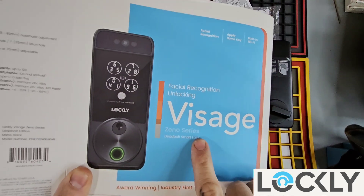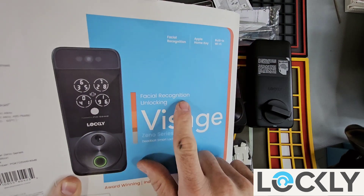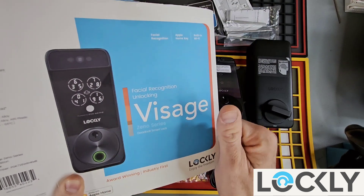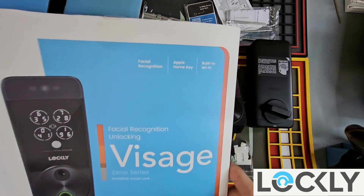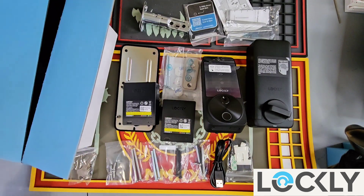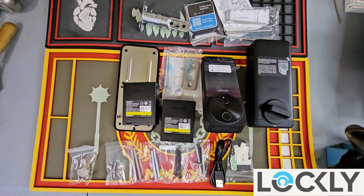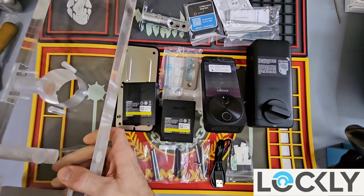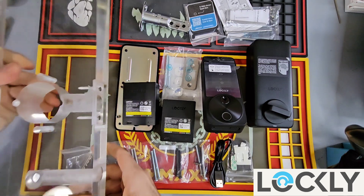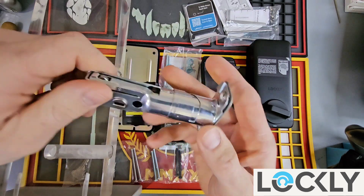We just did the unboxing of the Lockley Visage Xeno Series Deadbolt Smart Lock, which has facial recognition, biometrics, and fingerprint, along with Pen Genie and Apple Home as well. Now we're actually going to get into the installation. If you want to see the unboxing video, go ahead and type the Lockley Visage unboxing video along with my name and it should come right up. We're going to show you step-by-step installation, every step along the way.